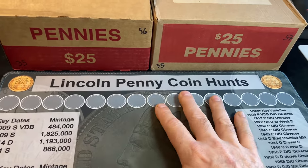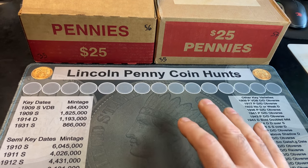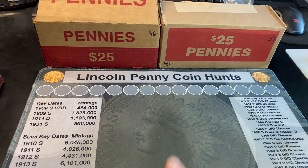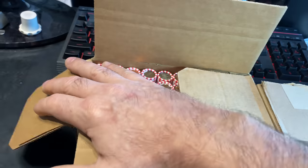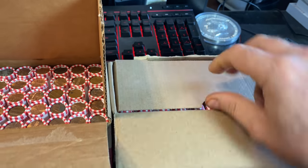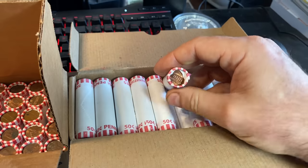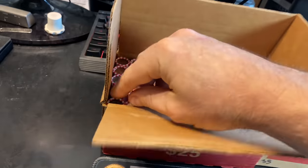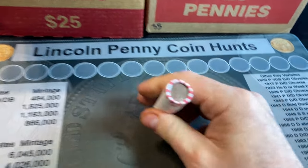When I do my coin hunts, I use one of my coin hunt mats — this is the Lincoln Penny coin hunt mat. If you have interest in this mat or any of my mats, I always have links to those down below as well as up here. I popped the top of both boxes to make sure I had circulated coins, and I do. I've been getting a lot of uncirculated boxes lately, so to get a couple I can actually hunt makes me happy. We're going to kick off with rule number one of the hunt, and as soon as I have a find, I'll be back.